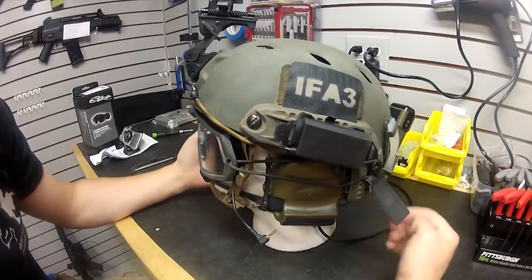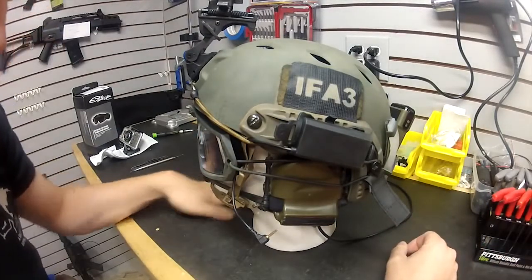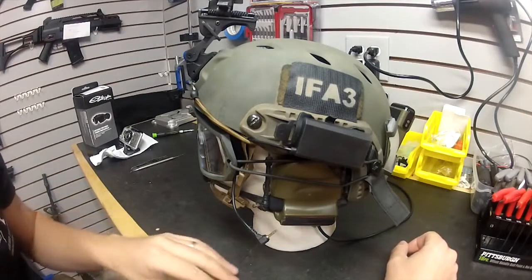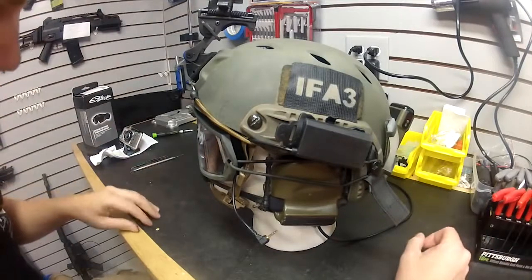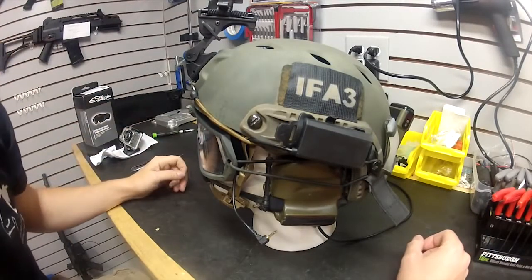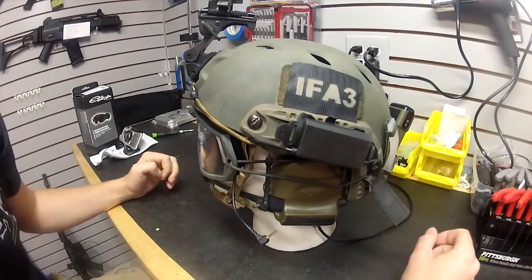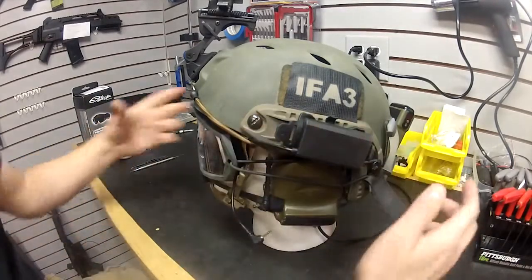If you hit your head hard enough you'll still get a concussion, but this will prevent skull fractures, so it's great for training purposes. It is not designed to stop a real bullet — this is the real Ops Core helmet. We use them in airsoft because, well, we have nothing better to spend our money on. We're a bunch of geeks who love this stuff. It has the ARC rails built into it, so you can accessorize with a ton of stuff.